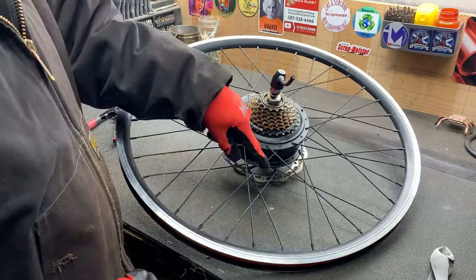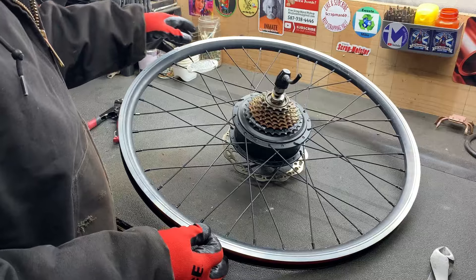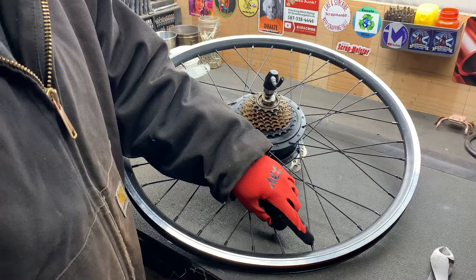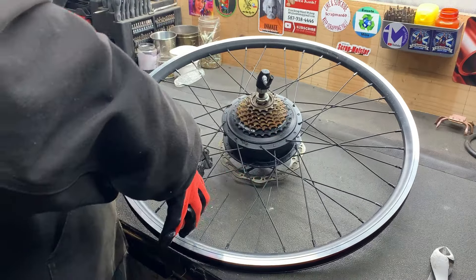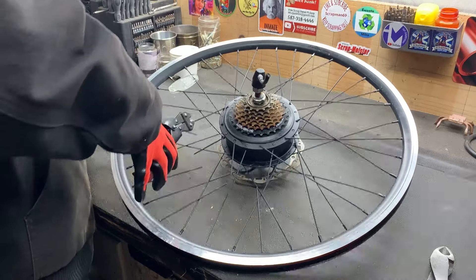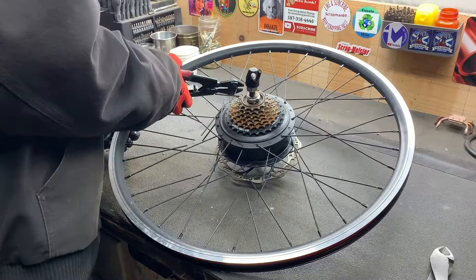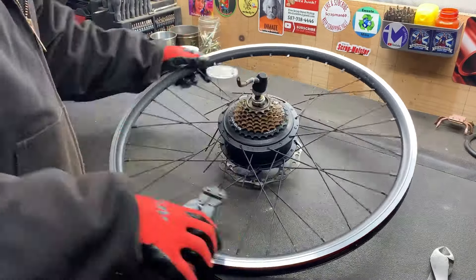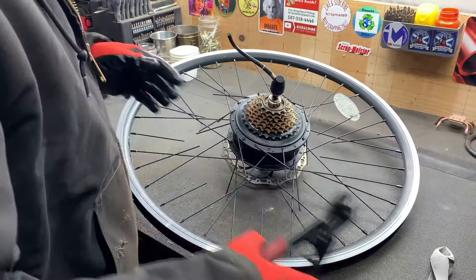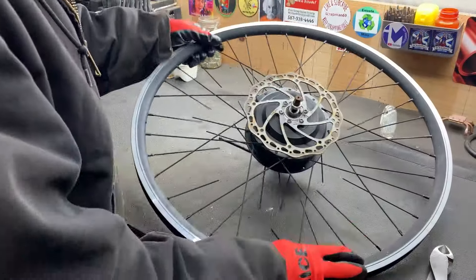Sometimes the spokes are stainless steel — these ones are magnetic. And these little tensioner pieces — these ones are magnetic but sometimes they are brass. We'll flip that over and cut this side.